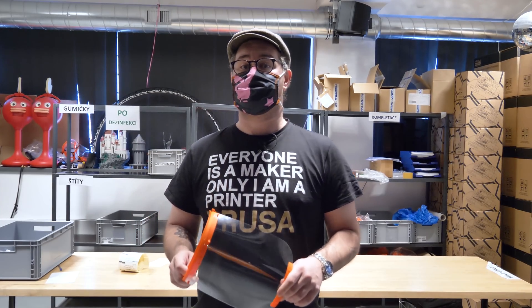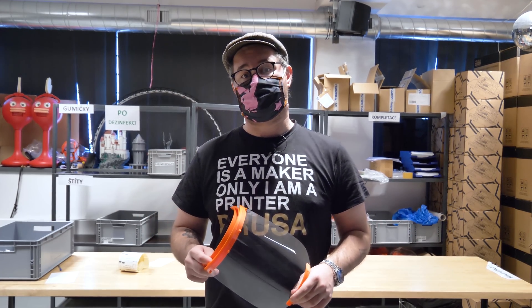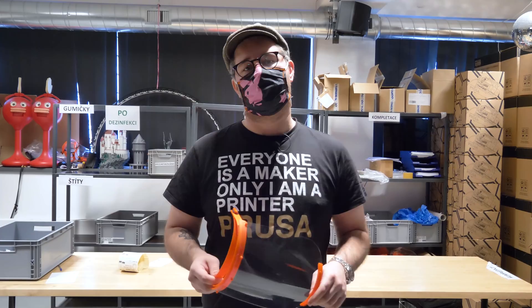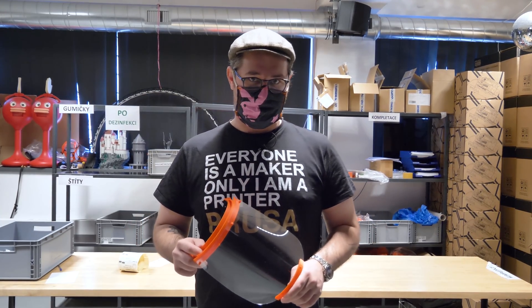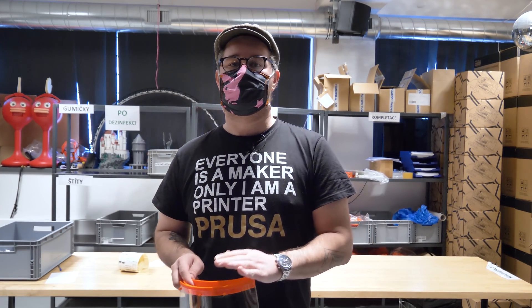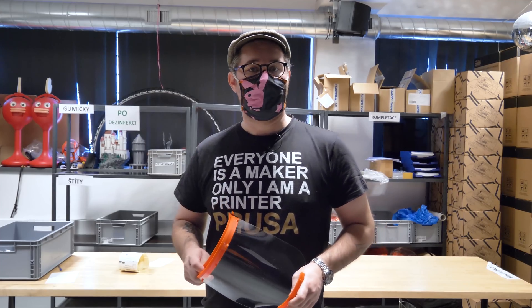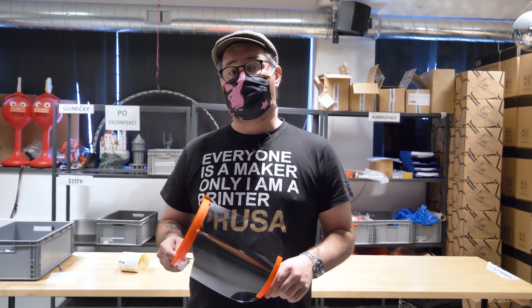Why face shields? We were looking for some time at what we could print on our giant print farm to help out. Already there were some designs in the community, mainly respirators. I don't suggest printing them because most of us use pretty hard materials, so it is almost impossible to get a good seal — and if you cannot verify a good seal, it is as good as a cloth mask.